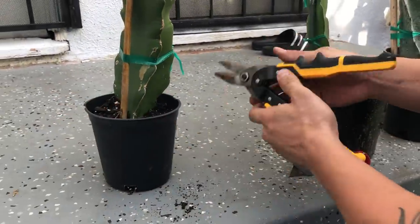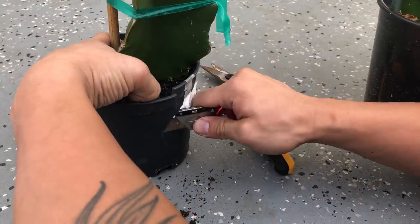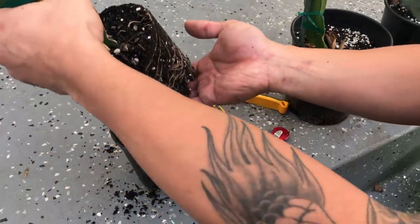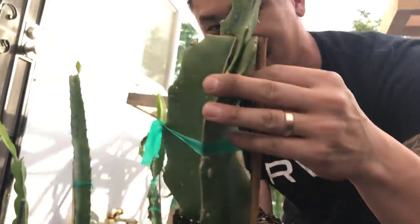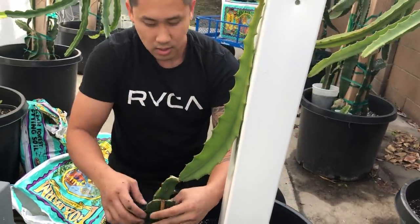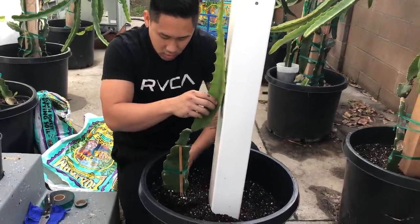I'll do another cut on the opposite side. Make sure you're holding on to your cutting so it doesn't fall out of the pot. Then just bend it open like that — you see how it just comes out? My cutting comes out perfectly. Look at those roots — it is definitely ready to go into a bigger trellis and bigger pot. I'm going to remove this bamboo stick after I get it all settled in.